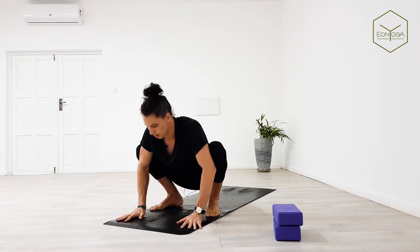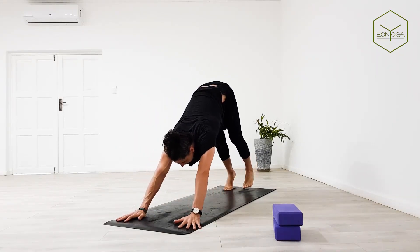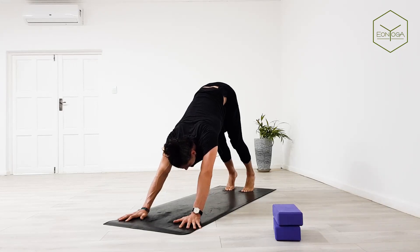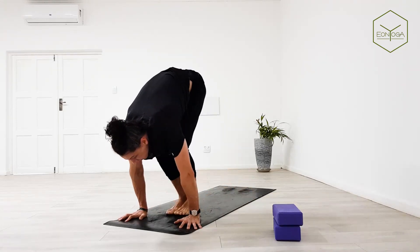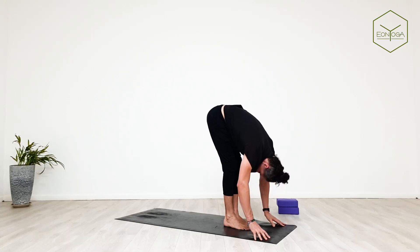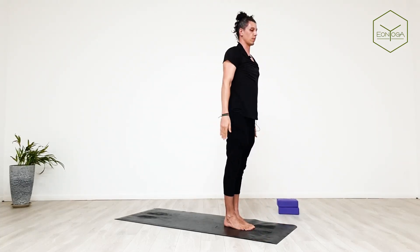Exhale bring your hands down, step it back into downward facing dog. Bending into knees, look up, inhale feet between hands, halfway lift, exhale forward bend, inhale take arms up, exhale mountain pose.